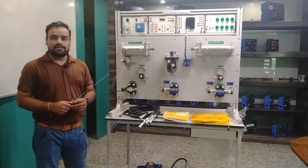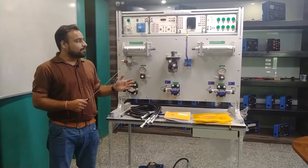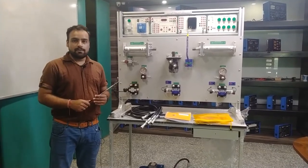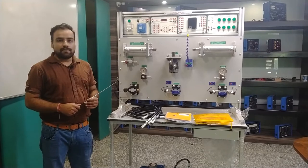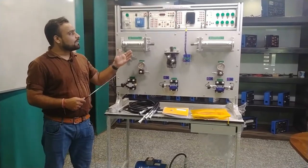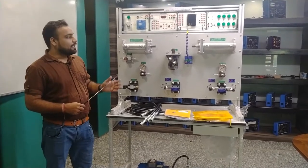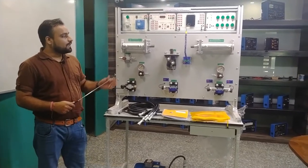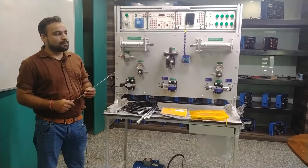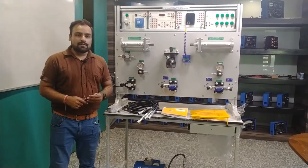Hello and welcome to Tesca Technologies Private Limited. I am Shivam Vijay. Today in this video I am going to demonstrate and describe the components and different modules of the electro-hydraulic workbench. We will explain how to use the electro-hydraulic workbench, how the different modules are installed, and we will also be doing explanations of the experiments.